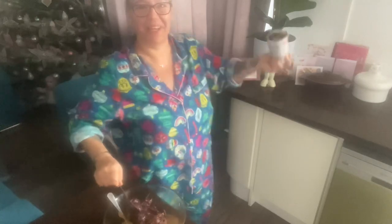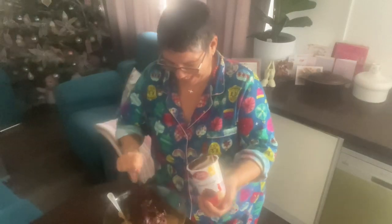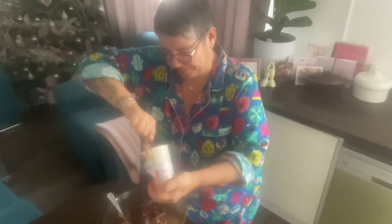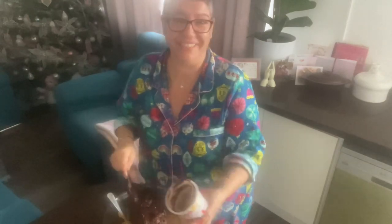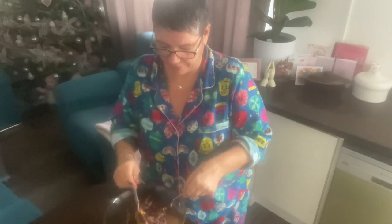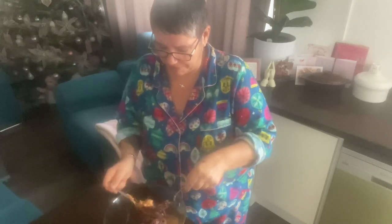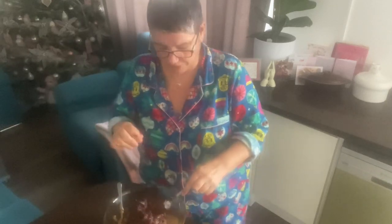Do you like my Christmas pajamas with the slippers? We all got matching ones this year — I decided it would be fun. I got my children matching pajamas. This mixture is a bit disgusting to be honest at this stage.